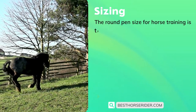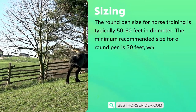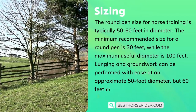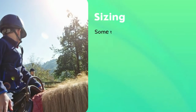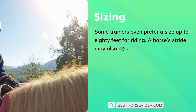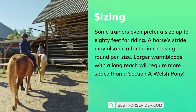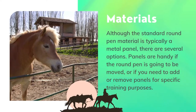The round pen size for horse training is typically 50 to 60 feet in diameter. The minimum recommended size is 30 feet, while the maximum useful diameter is 100 feet. Lunging and groundwork can be performed with ease at approximately 50 feet, but 60 feet may be ideal if there is riding within the pen. Some trainers even prefer up to 80 feet for riding. A horse's stride may also be a factor — larger warmbloods with a long reach will require more space than a Welsh pony.